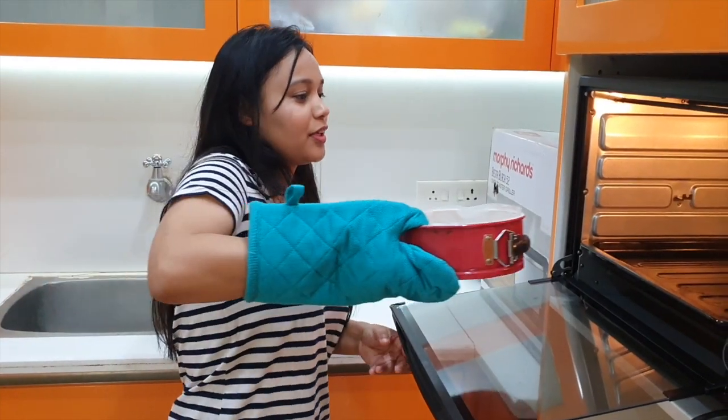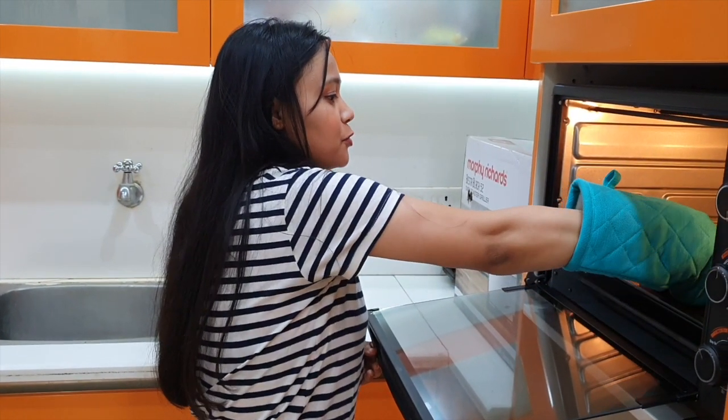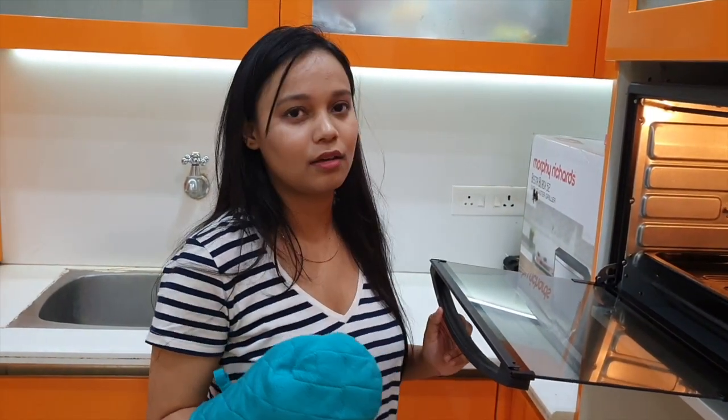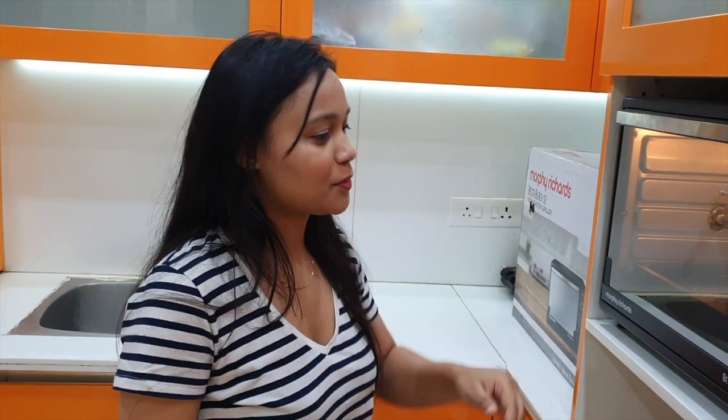The oven is already preheated for the last 20 minutes. Now you have to bake this cake for at least 45 to 50 minutes. Let's bake.